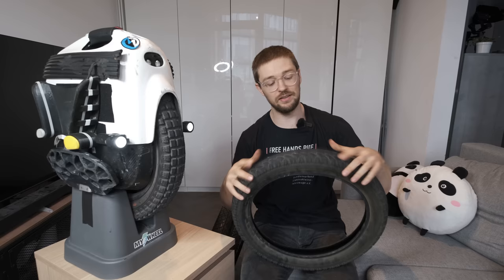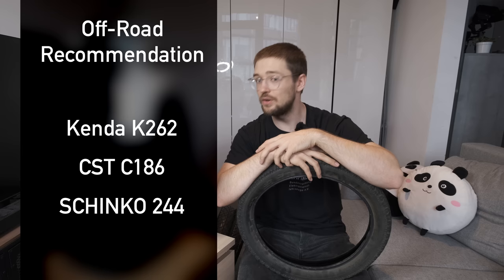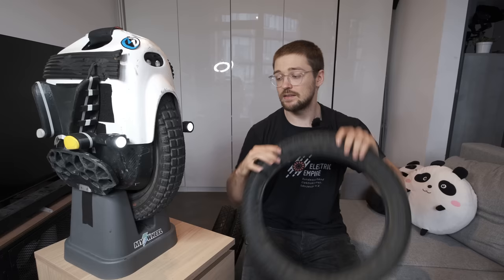Why would you want to change a tire? First of all, if you do a lot of off-roading with loose surfaces, or you just need a stronger tire — because as you can see this stock CST requires really high pressure to avoid damaging the rim — then you'd want to get a tube tire like the CST C186, the Shinko 244, or the Kenda K262. I know that's a lot of names, but I want to be specific here because it's easy to get the wrong tire. With a knobby tread like on the Veteran Sherman, turning won't be as sharp and you'll have a bigger turning radius, but you get tons more grip off-road.